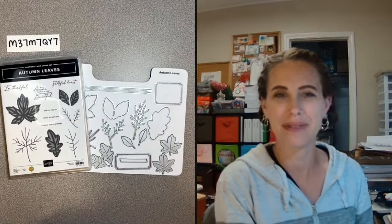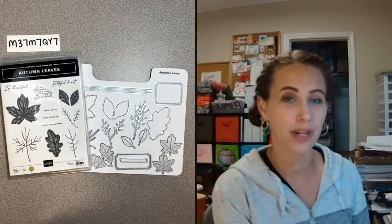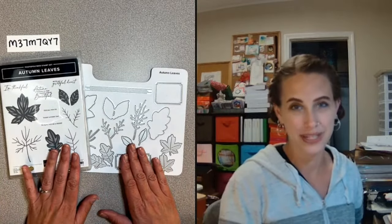Hello, this is Deb Joyce Meek from Delight of My Art. Today we are doing the Sweet and Simple Card class for September 2023, and we're using this beautiful suite here - Autumn Leaves. I can't wait to show you all of these cards, you're going to love them.